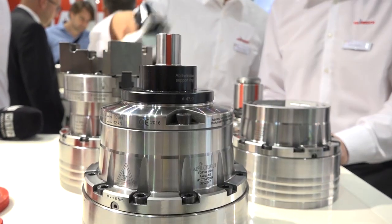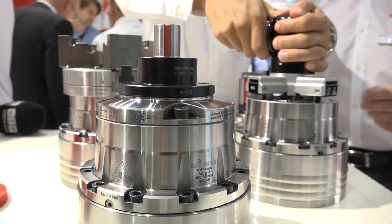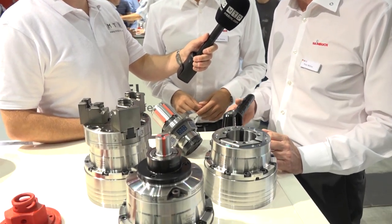We have the Topplus workholding system here from Heimberg. This is the Topplus Mini. The mini chuck is not really new — we've had it two years on the market, but the people love it. We have it on magazine now and this will be kind of our new standard chuck.